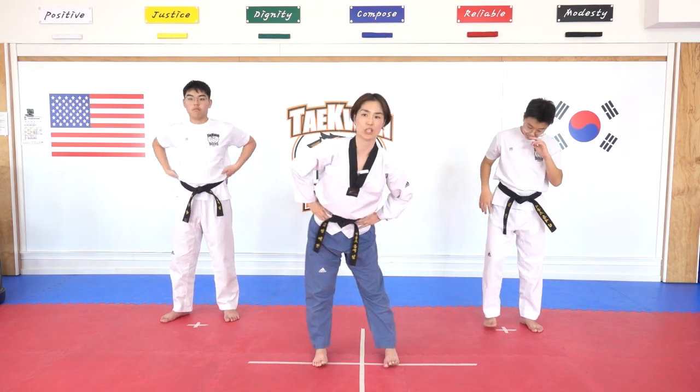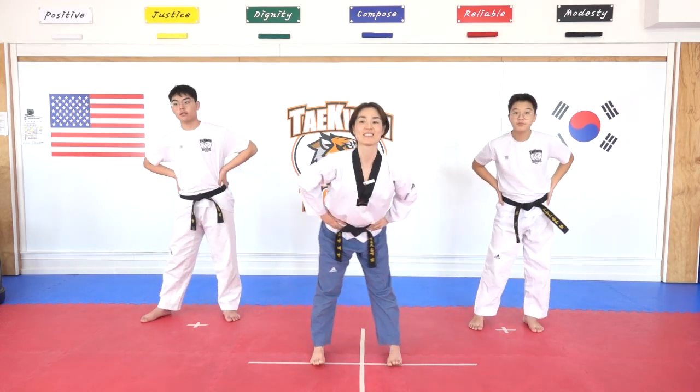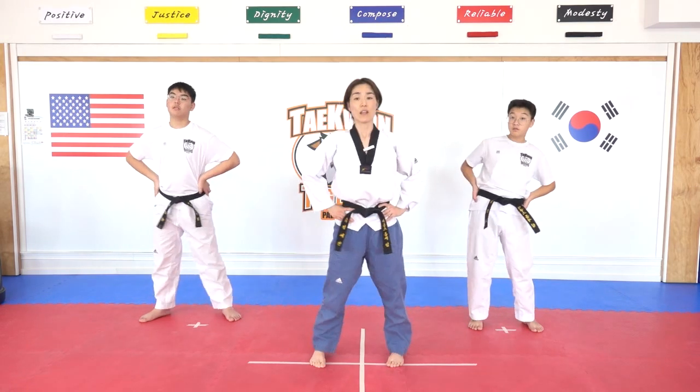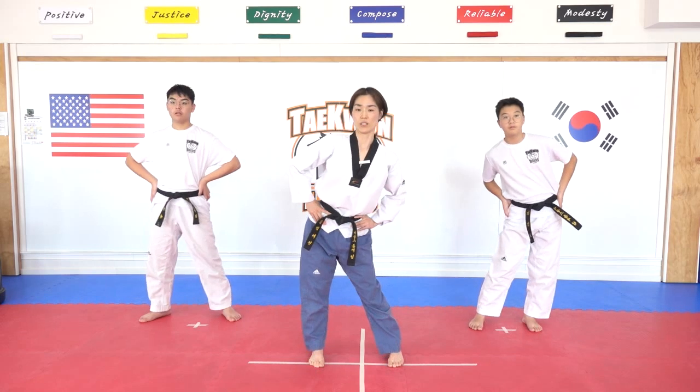Hands on your hips and hip rotation. Hana, dul, set, net, dasut, yeosut, ilgop — other side. Hana, dul, set, net, dasut, yeosut, ilgop, yeodeol. Good job.